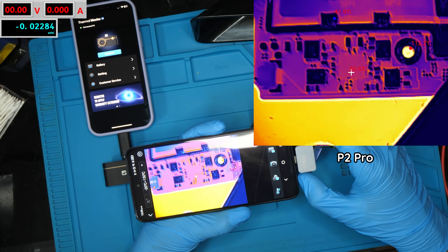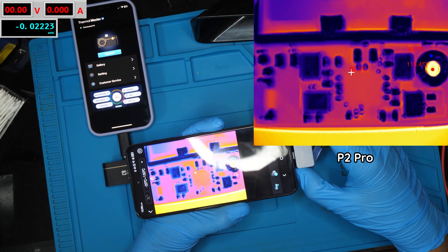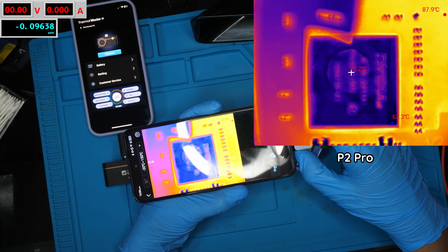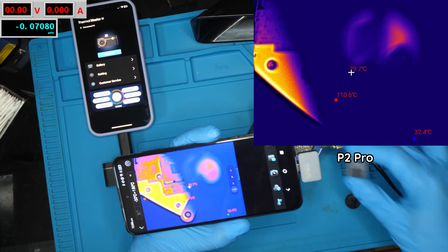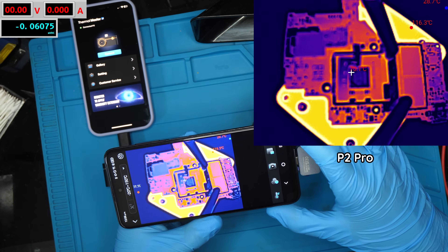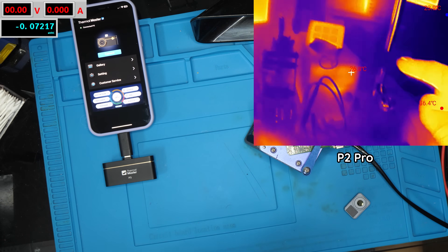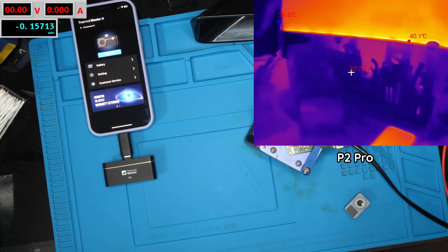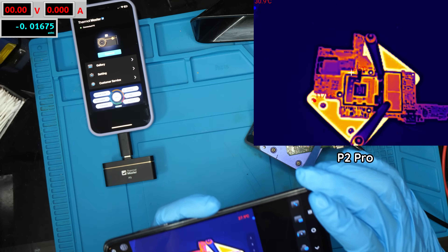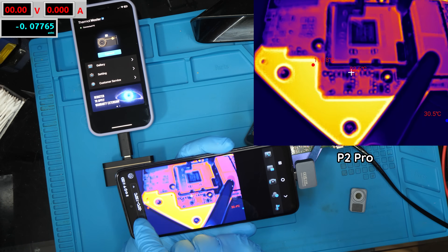Starting with the P2 Pro: here is the camera and this is about how close I can get with the macro lens. If I go any closer it's going to start getting blurry — we've got like the whole SOC in the frame. If I take the macro lens off, this is about the focus distance I can achieve. Without the macro lens it's somewhat in focus all the time but it's definitely not sharply in focus.